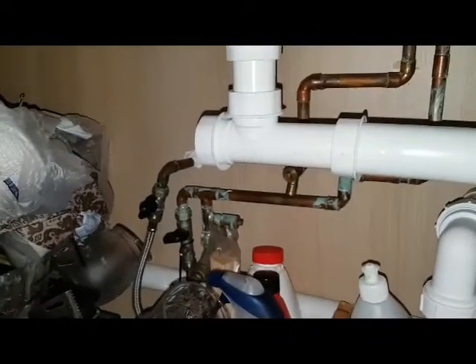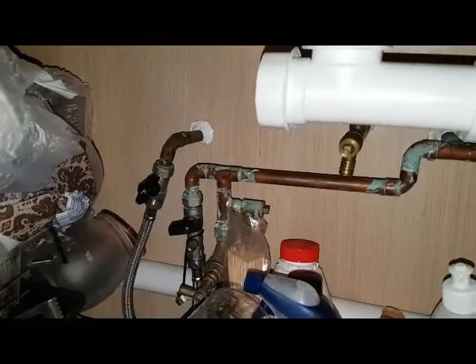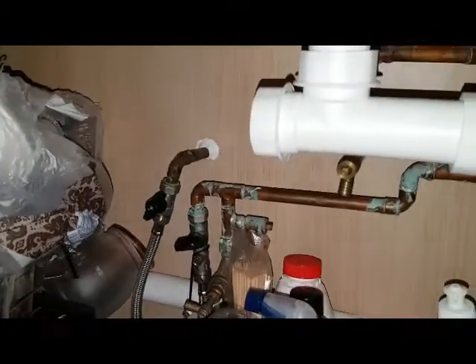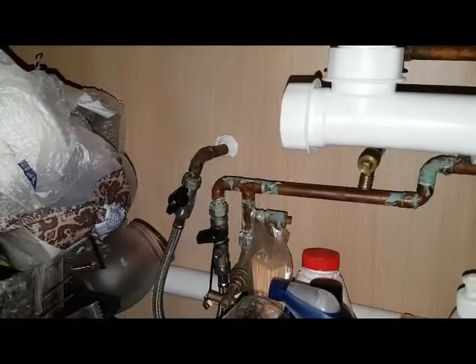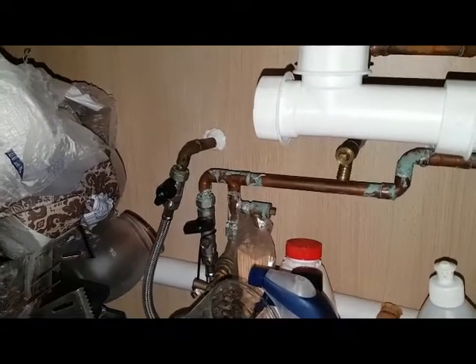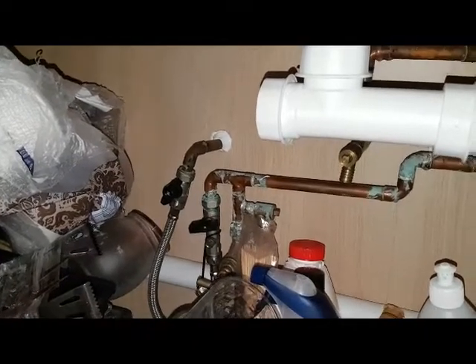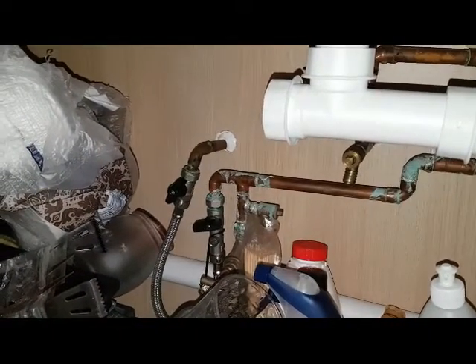If you look under here, this is the filling loop. If you look at the filling loop, what can you see? One's on, one's off. So what does that tell you? It could be letting by. Correct — hence the pressure being very high.